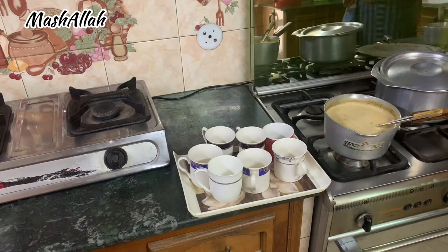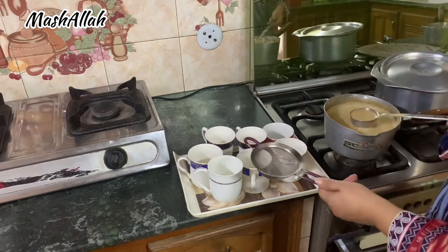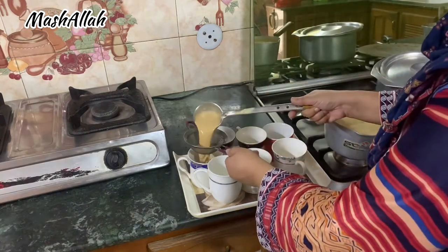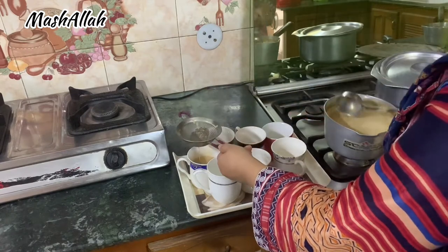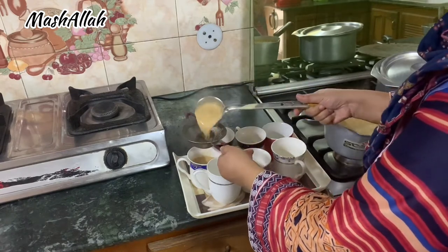My helper was having a blood pressure issue and he told me that I should make a cup of coffee for him. So I made a cup of coffee to give to him.